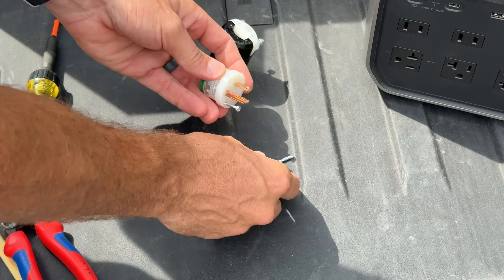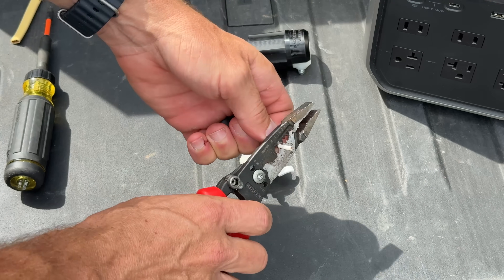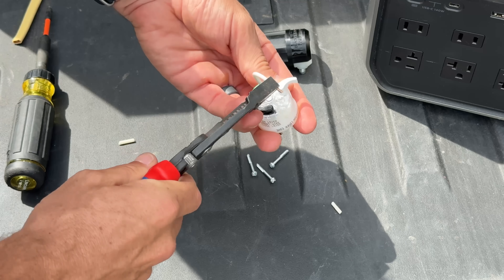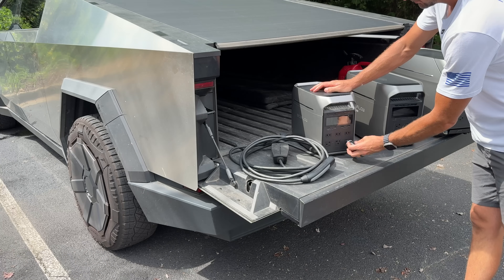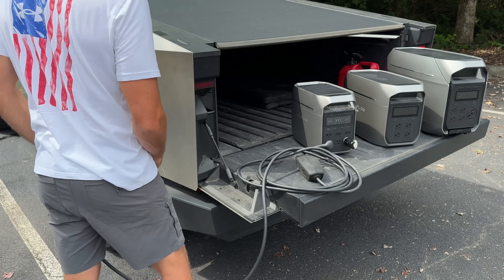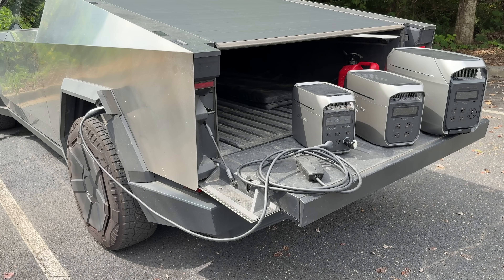Let's go ahead and plug in our mobile charger, but first in certain applications like this you need what's called a ground-to-neutral bonded plug. I'm jumping the ground to the neutral and making my own plug — you can buy these as well, link in the description. You plug it into the 120V outlet of your portable power station and you won't get an error code on your mobile charger, allowing you to charge from your power station.